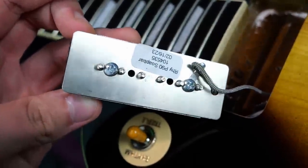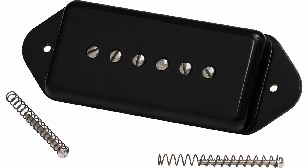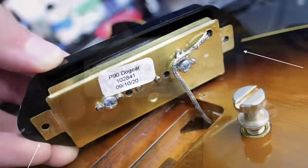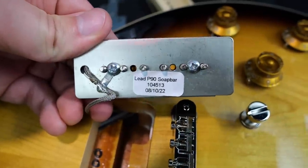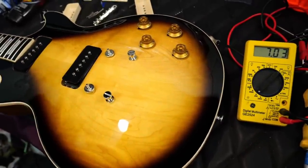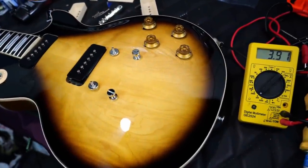The backside of the neck pickup reads rhythm P90 soap bar. Soap bar refers to this style of P90 — the other variation is called a dog ear, which secures to the top of the guitar with a little tab. The bridge pickup is very similar, just called the lead P90. Within the circuit, the bridge pickup reads 7.77k ohms, the neck is at 7.89k, and the middle position just for fun is 3.91k.